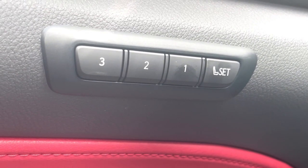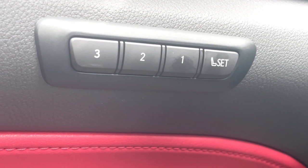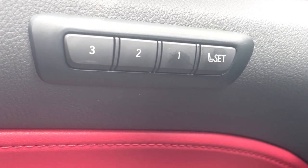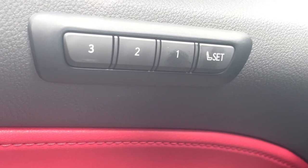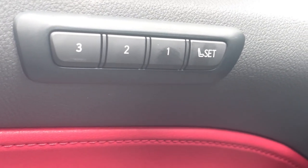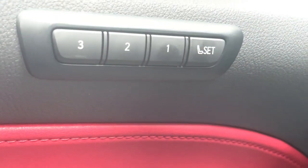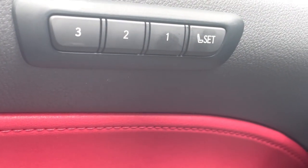Good afternoon everyone, this is Bob from Fields Lexus of Glenview. Today I'm going to show you how to set up your memory seats for your brand new Lexus NX. After you get your seat, steering wheel, and mirrors all set up, all you do is press Set first, and then One. Once you hear the beep, it's all set.